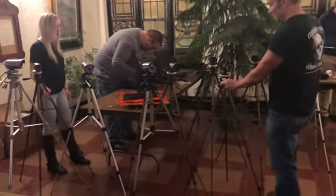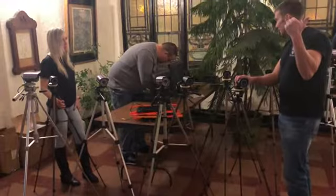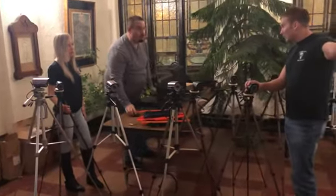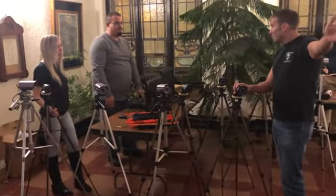Hey Marcus, we need cameras. We need two cameras upstairs in the auditorium, and we need to run two down through the Blue Lodge room. We're going to go camera through the blue room.